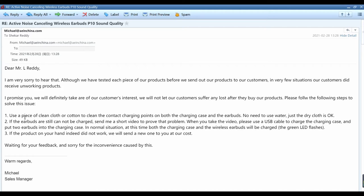'Please follow the following steps to solve this issue. Step one: use a piece of clean cloth or cotton to clean the contact charging points on both the charging case and the earbuds. No need to use water — just dry cloth is okay.'